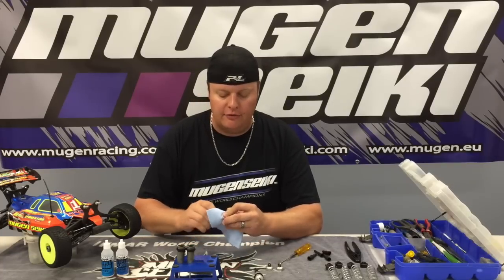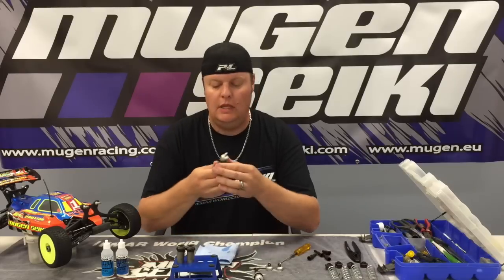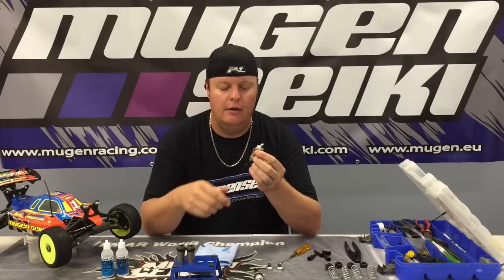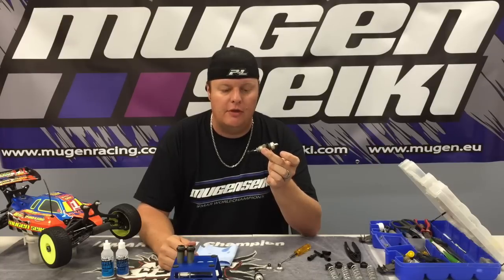From there, you just wipe off the excess oil, and then you'll just take the shock and pump it a couple of times to make sure you have no air. And that's how I build all the shocks on my Mugen vehicles.